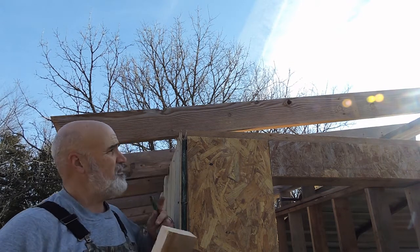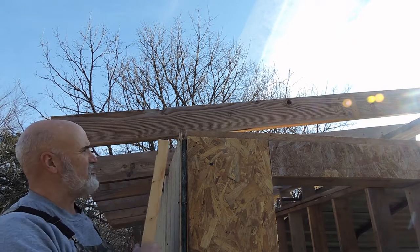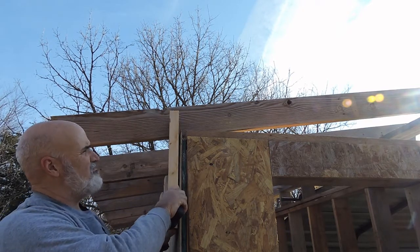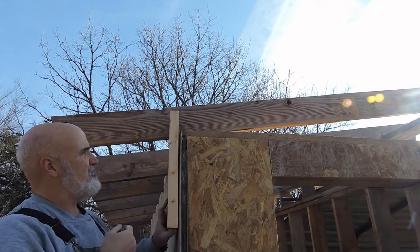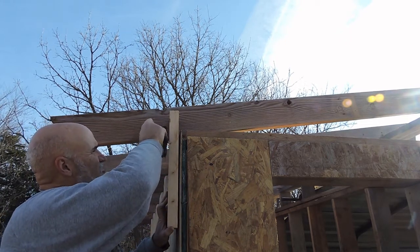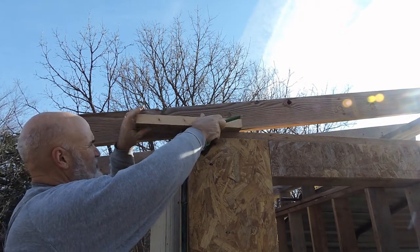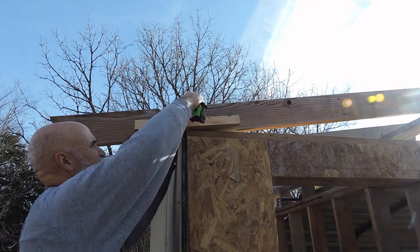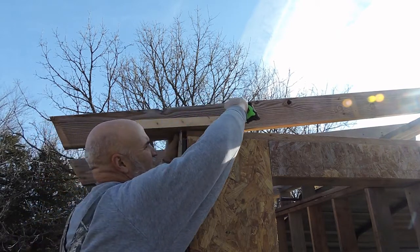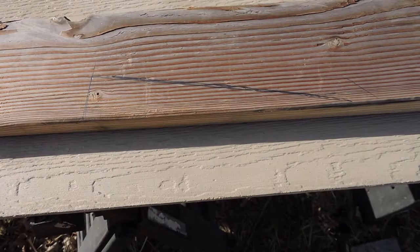All you need is a piece of scrap lumber and your rafter. Mark where the first cut's gonna go, then take your board and put it against the wall and make a line, scribing it. Then take it and put it across the top, make sure it's nice and tight, and scribe that.